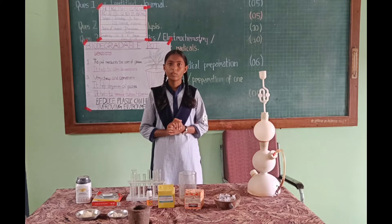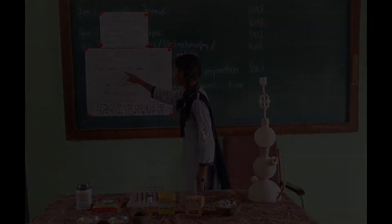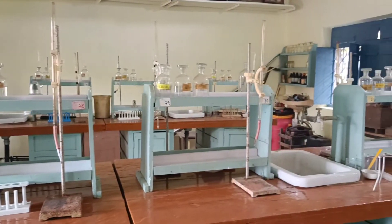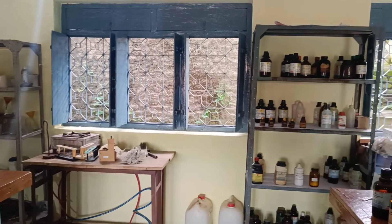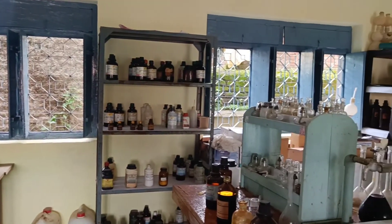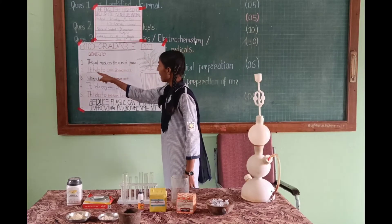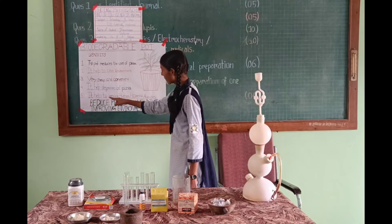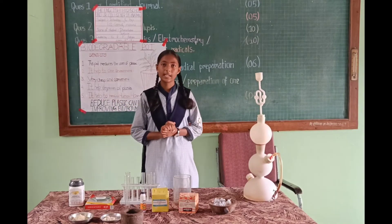This is useful for making biodegradable pots. Benefits: This reduces the use of harmful human activities. It reduces plastic. It helps to create a clean environment cheaply. It helps the degradation of plants. It helps to reduce human harmful activities and reduce plastics to protect our environment.